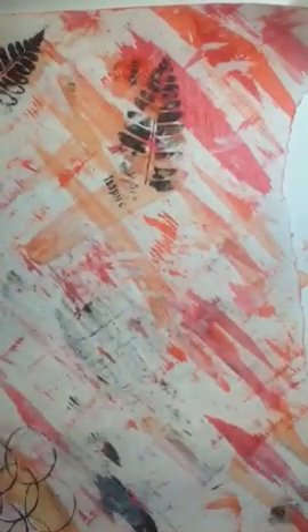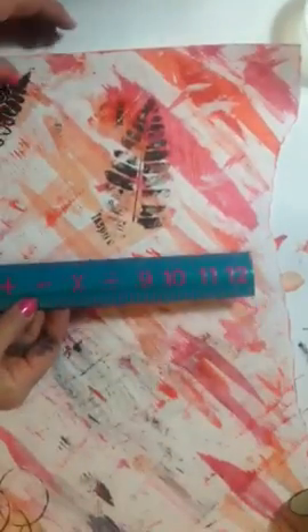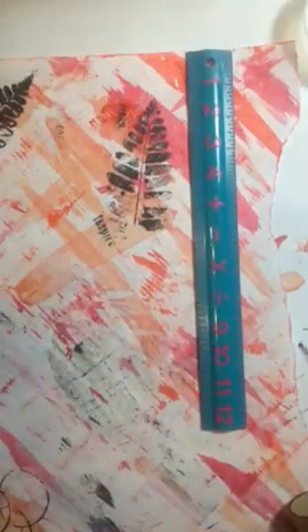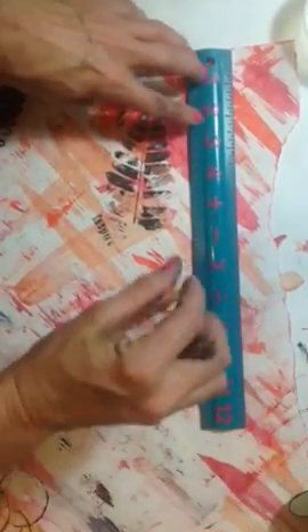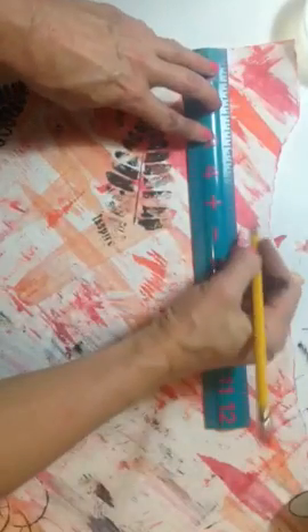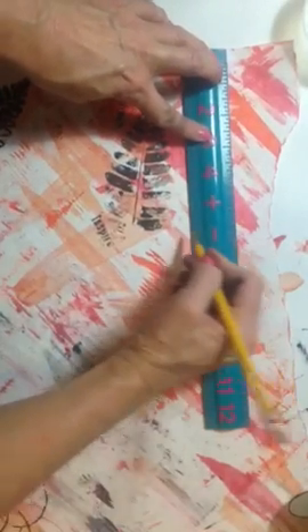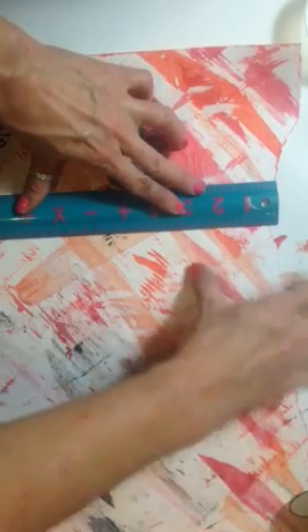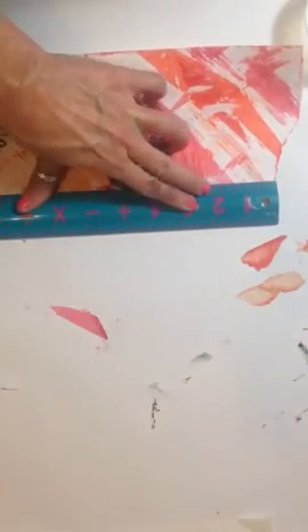Or we can take this paper and make journals with it. If you're making a journal, it's about a six by six journal, so I'm going to have five and a half inch paper. I'd measure that down, and I like the torn look so I would just tear it like this using a straight edge. I could fold this paper and use it in my book.